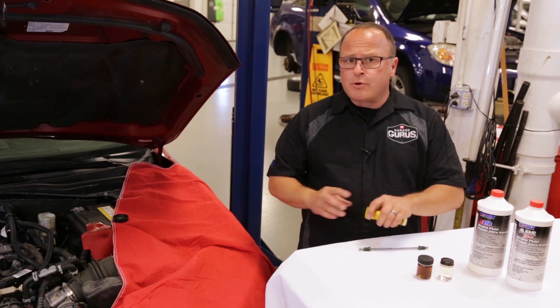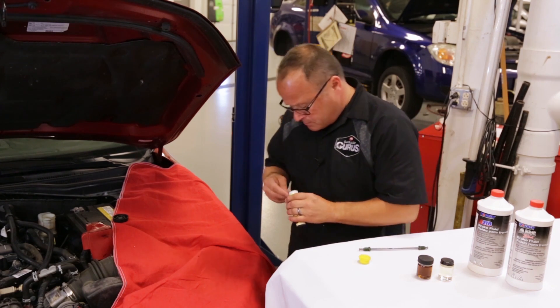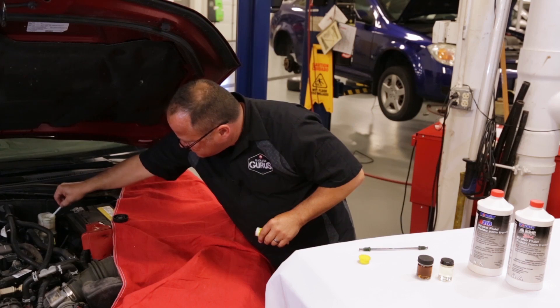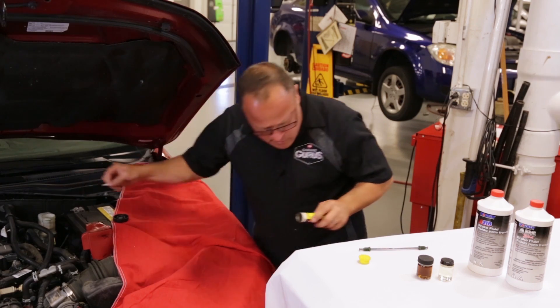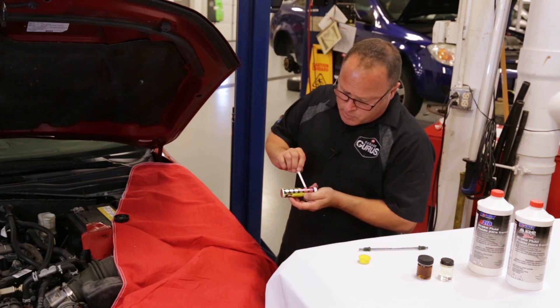So we're going to check the copper in this vehicle using a brake strip. All we do is dip the strip in the master cylinder, and then we can check it against our tube to see where it's at.